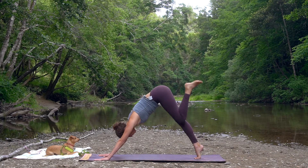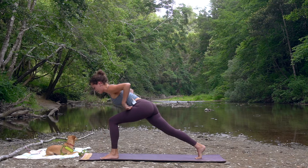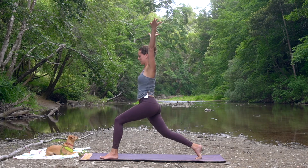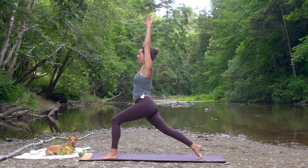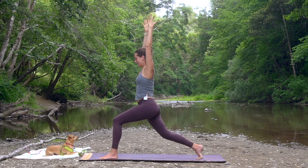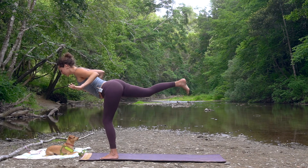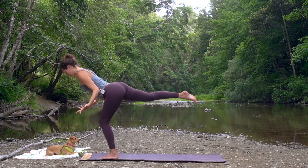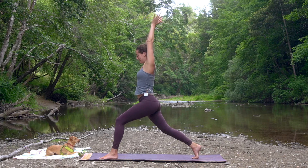Take a big step through — we're going to rise on up, coming into high crescent lunge, reaching up to the sky. Reach up through your fingertips, inhale. And then exhale, trusting yourself, taking that little leap. Exhale, spring forward. And if you wobble, you wiggle — that's all part of it. Inhale, big step back. High crescent lunge, really nice.